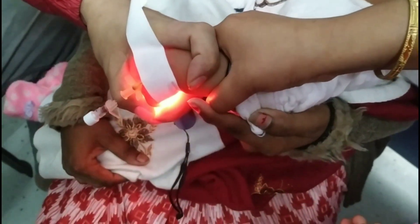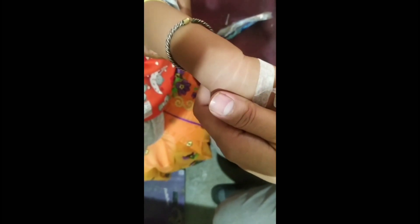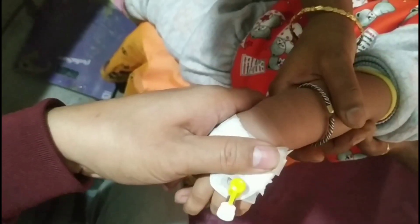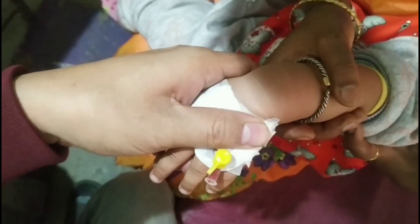Baby's and kids' skin is quite thin as compared to adults, so the infrared light can pass through the skin easily. The hemoglobin of the blood running through the vein absorbs the infrared light and makes it more visible to eyesight.